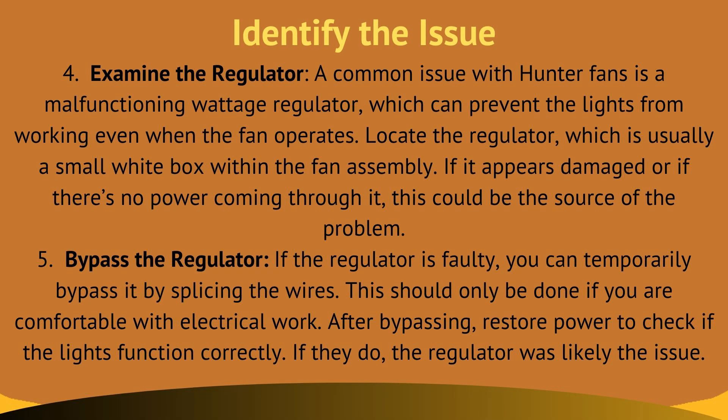Now, identify the issue. Fix four is examine the regulator. A common issue with Hunter fans is a malfunctioning wattage regulator, which can prevent the lights from working even when the fan operates. Locate the regulator, which is usually a small white box within the fan assembly. If it appears damaged or if there is no power coming through it, this could be the source of the problem.